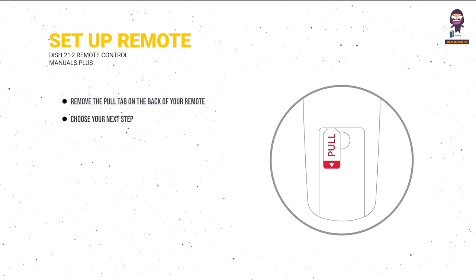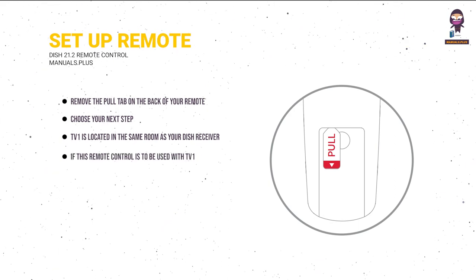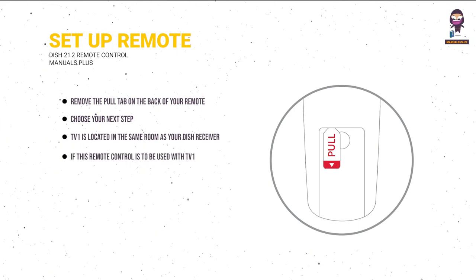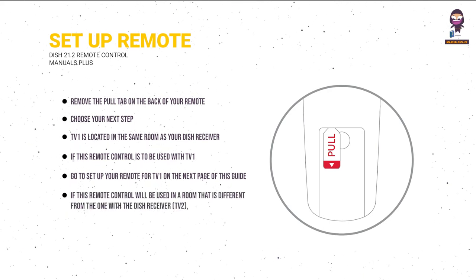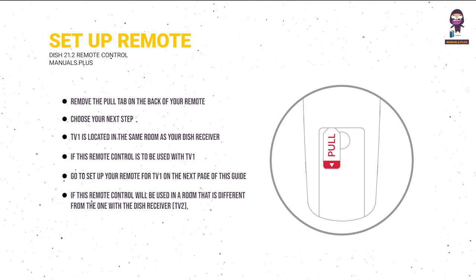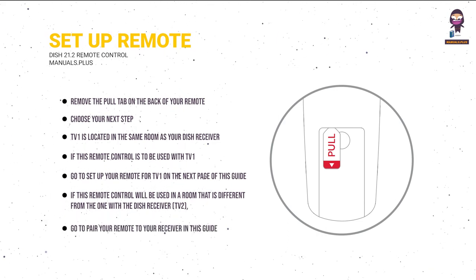Choose your next step. TV1 is located in the same room as your DISH receiver. If this remote control is to be used with TV1, go to 'Set up your remote for TV1' on the next page of this guide. If this remote will be used in a different room from the receiver — TV2 — go to 'Pair your remote to your receiver' in this guide.